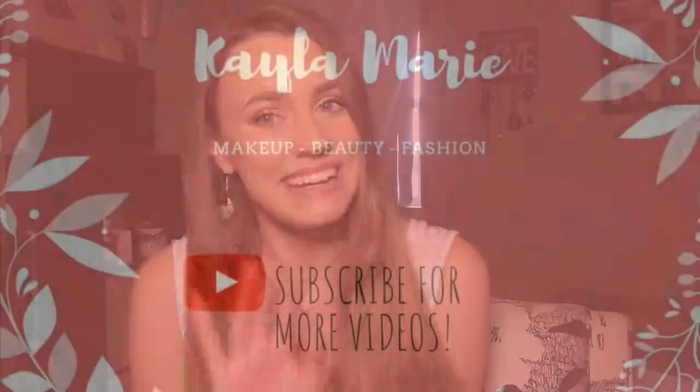And that's pretty much the completed look! I hope you guys enjoyed it — I think it's a fresh springtime makeup look and my skin is still a little dewy, which I love. I love the foundation so much. If you enjoyed this video, give it a thumbs up, please subscribe to my channel, and I'll see you guys in my next video. Bye guys!